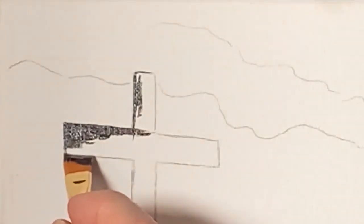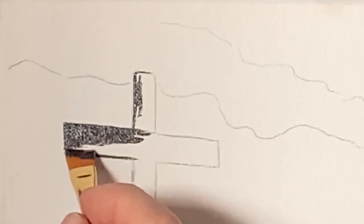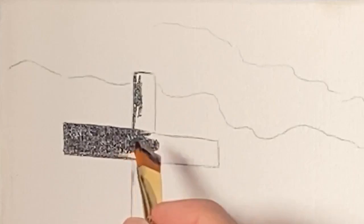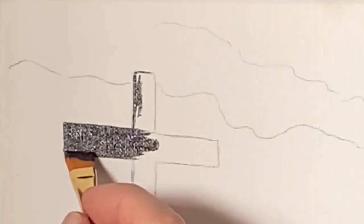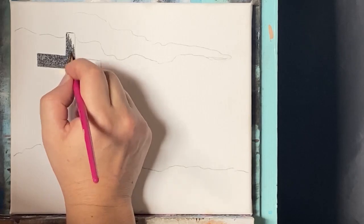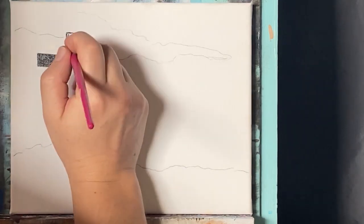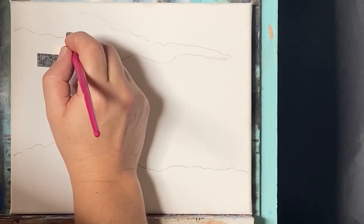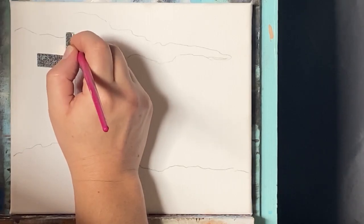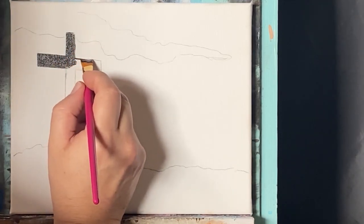That tip and that edge really allow you to get in here and not make a mess and keep everything intact. I'm just filling this in as the general base color. As you know with acrylics, this is not the final color. I'm just getting the base colors for now — that's the way you want to do acrylics. As we add more layers, I'll change values of color and build on top of this to really start bringing out the final colors and details.